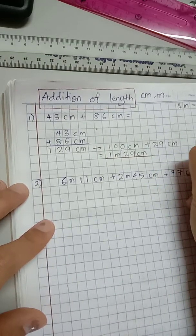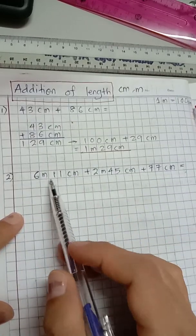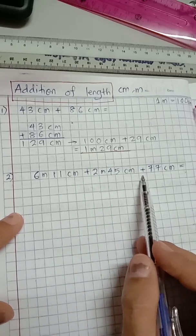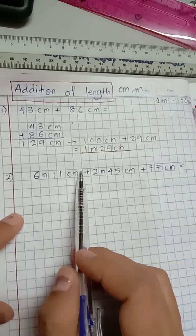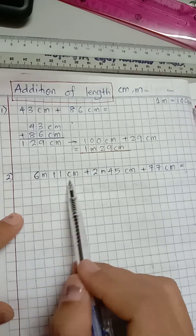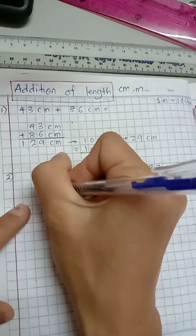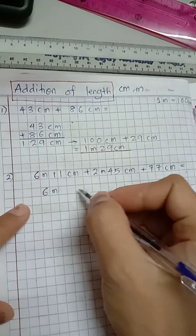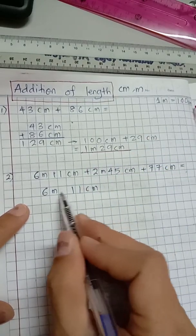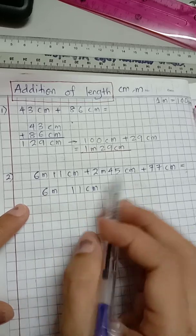And let's add 77 centimeter. So there are three measurements: 6m 11cm plus 2m 45cm plus 77cm. The first measurement goes on top in vertical form — six meter, 11 centimeter. Notice I separate meter and centimeter with a space between them.